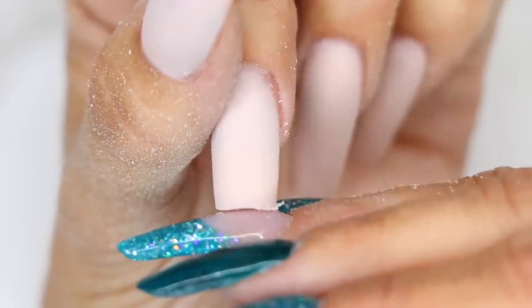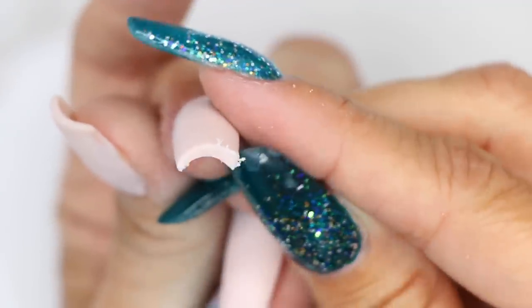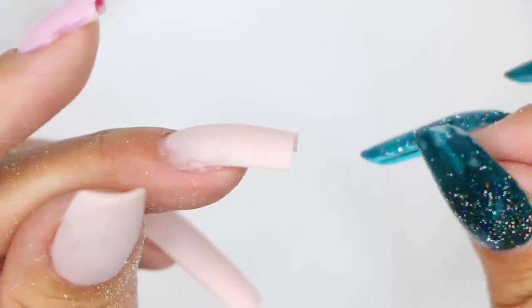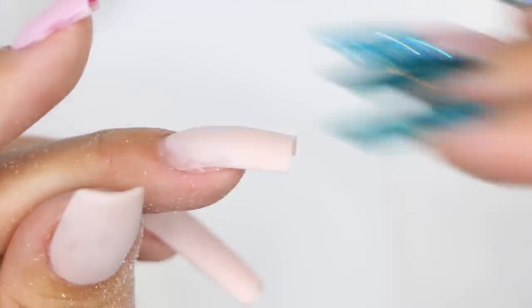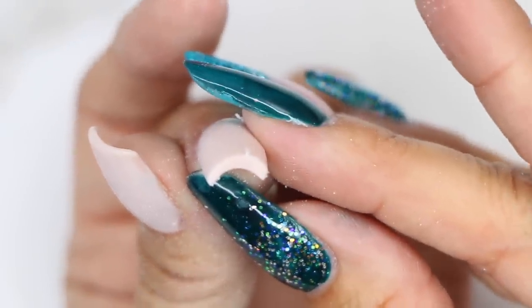Now that we've shortened the nail, we have to deal with the fact that we have this excess bulk at the tip of the nail, because this nail has been built for a lot of length. Now that we've gone shorter, we have to restructure the upper arch and the tip so it's not thick.